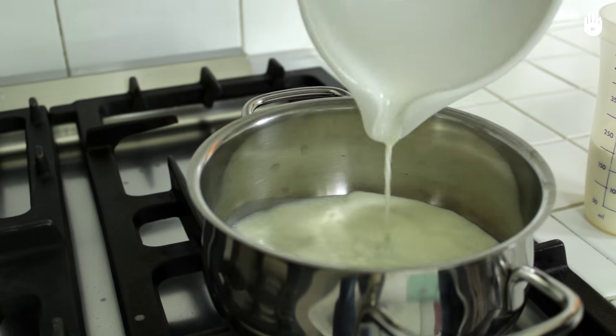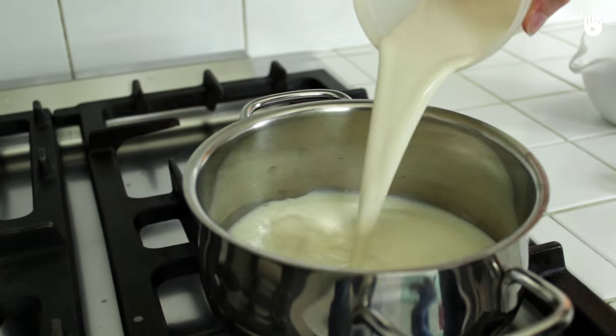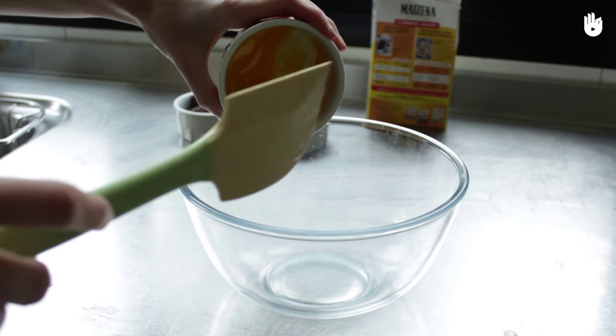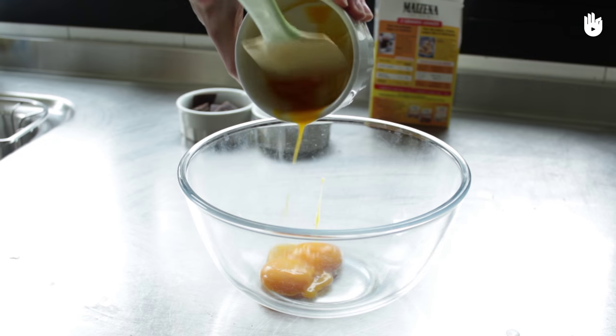Heat up the milk and cream in a saucepan at low heat. Mix the egg yolks and the sugar until the mixture whitens.